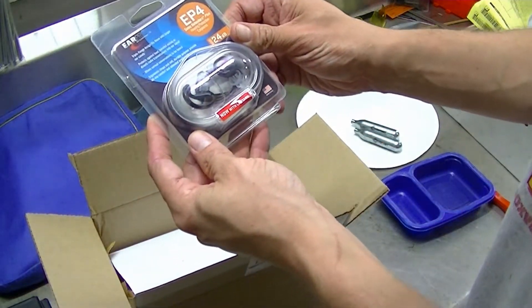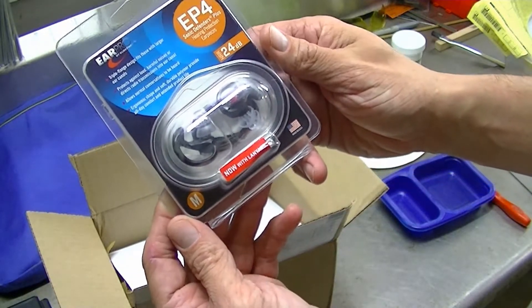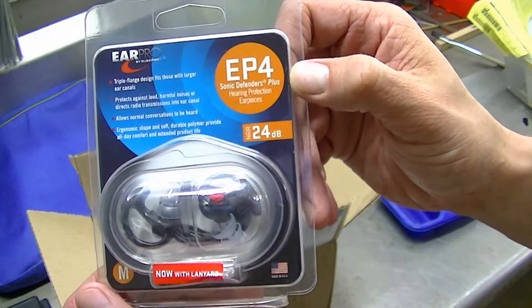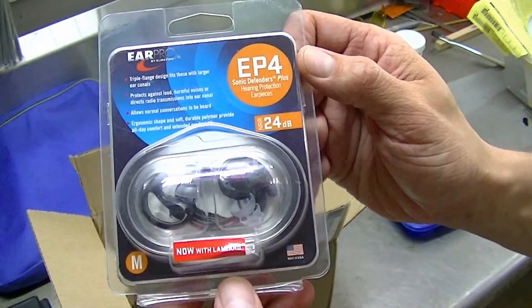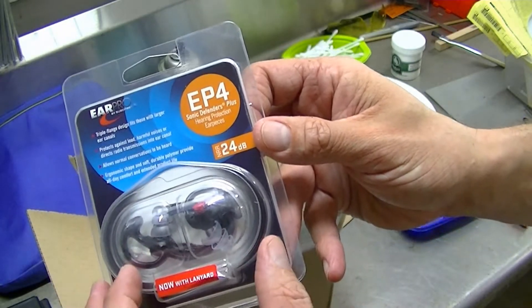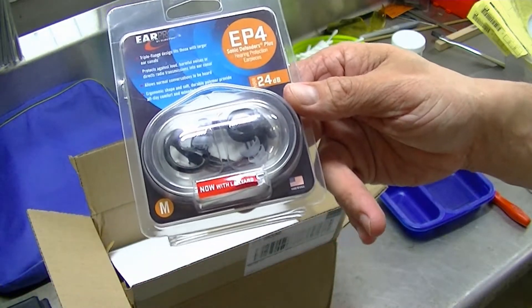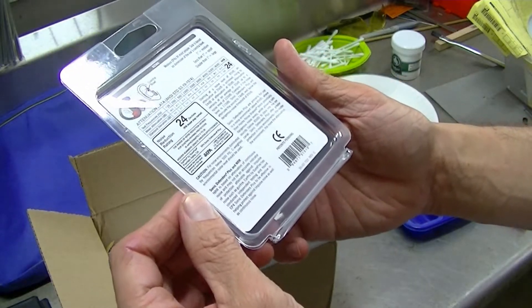New shipment of items here — figured I'd try these out. These are the new ear pro hearing protection devices called Sonic Defenders. They make them in a clear color, but I opted for black. They're basically a mechanical valve, so you put them in like earplugs or earbuds, and they will block out the loud noises. Curious to try them out next time I go to the range.